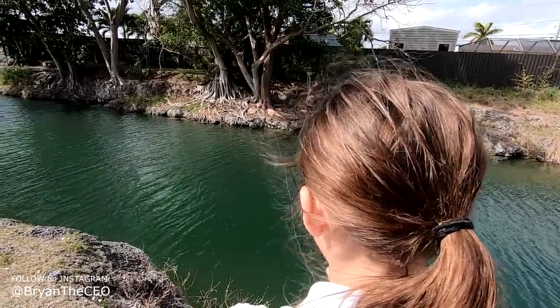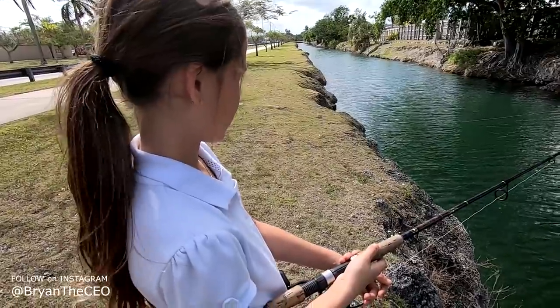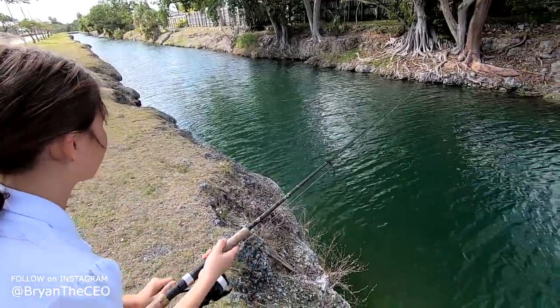Cast it across, good. Leave your line open, okay? The wind blew the line so hold it right there - you don't want it to go too far. Not too bad. Get picked up from school, go fishing, do homework!